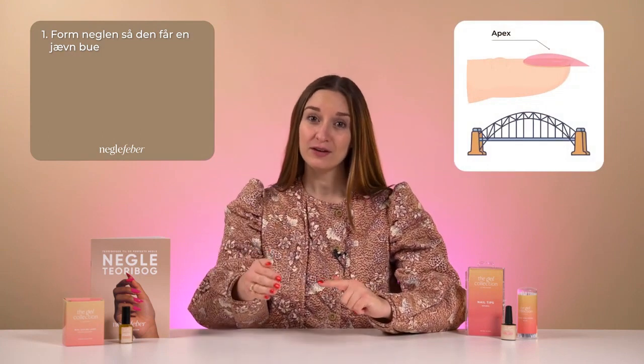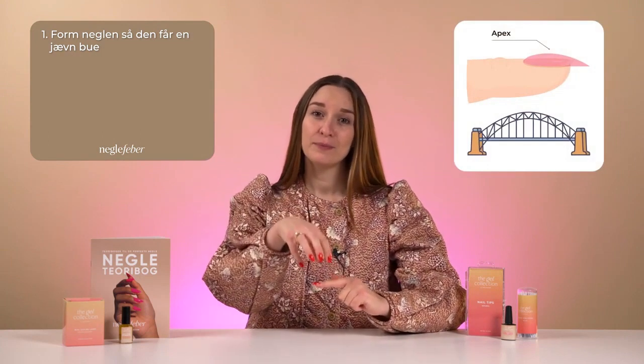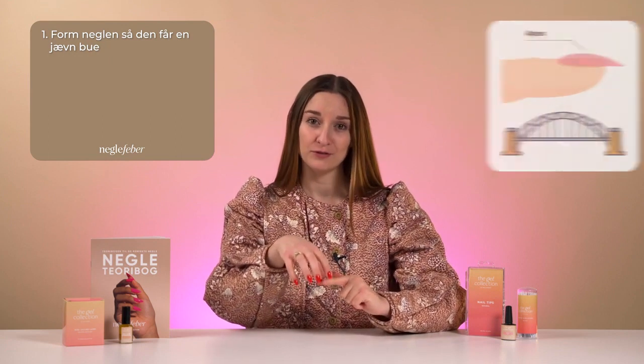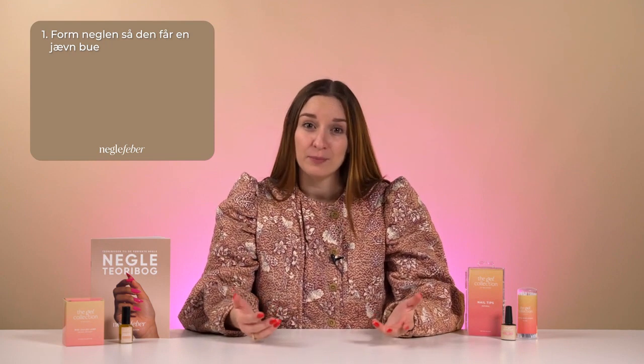To get a full rundown of the theory behind nail construction, it's a good idea to read the section in the theory book about construction. To summarise, there are three important rules of thumb. Firstly, the nail must be shaped with a smooth curve from cuticle to tip, and the highest point on this curve is known as the apex, which is the nail's strength point. The apex guarantees its ability to handle and withstand everyday bumps, hits, and strains without breaking or sustaining damage.